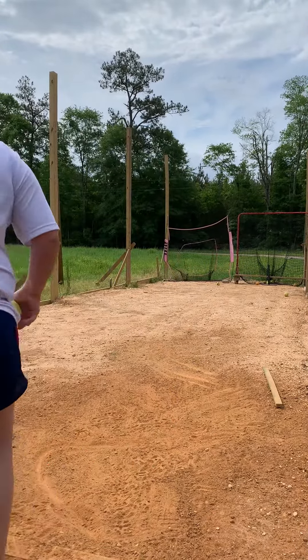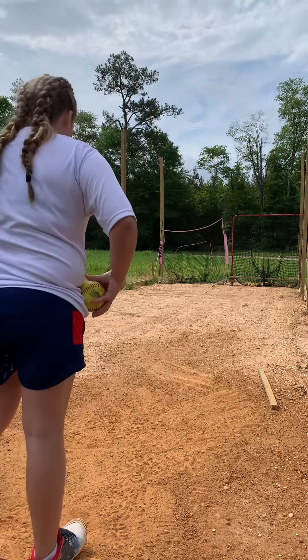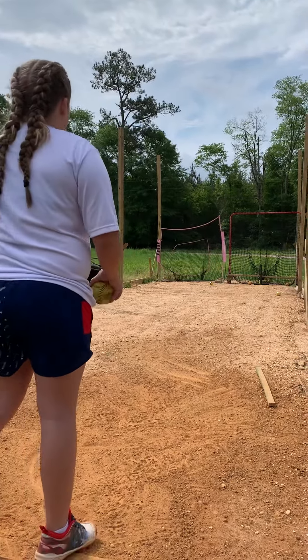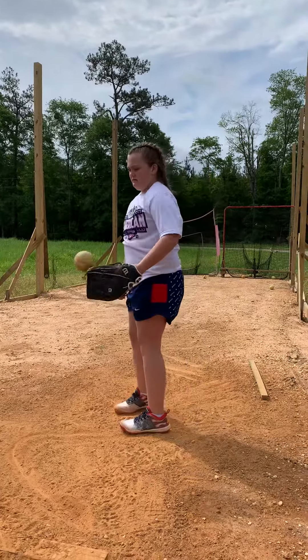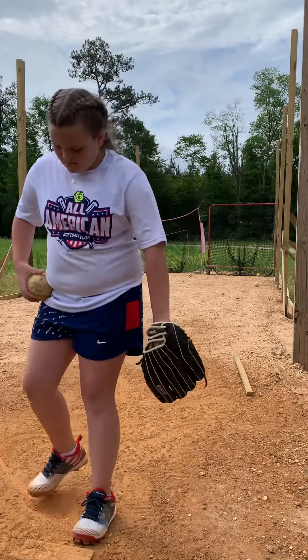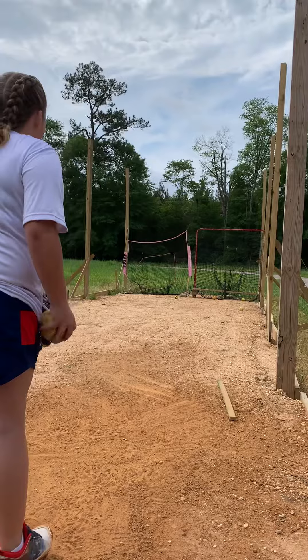Yeah, I think that's what we are listening to today. Change it. I think it was two full lessons with nothing but change it. Nice. It's getting like it's second nature, like a fastball now.